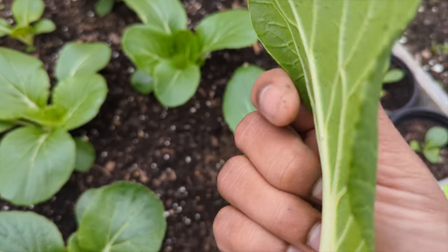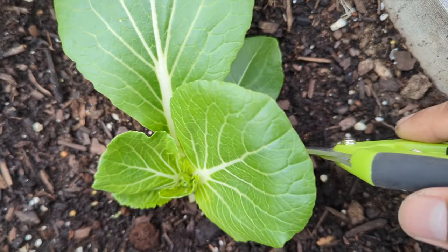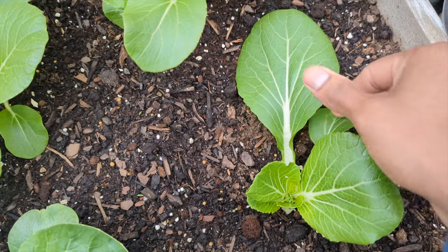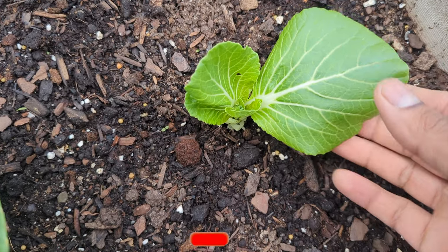Another tip: just make sure you wash after harvest. Always make sure you wash most of your veggies and fruit. We're going to continue and do the same thing — cut. There's a bottom one, I'm just going to get that out of there. I don't want anything from the bottom. And this leaf, we could leave this growing because it can still grow more.